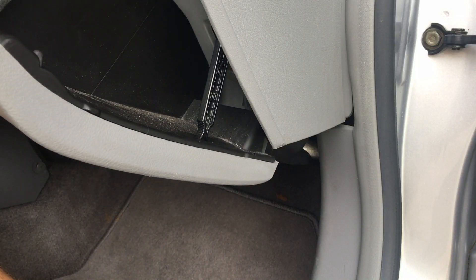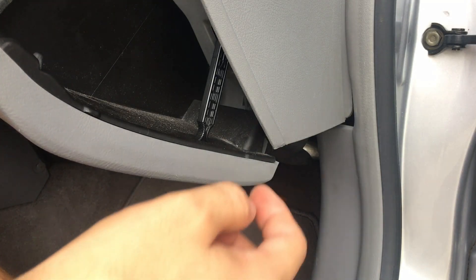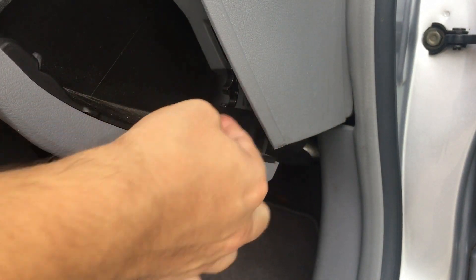Open your glove compartment and you'll see this little hinge — I'm not sure what it's called — but just push it that way and pull it out, out of the way like this.